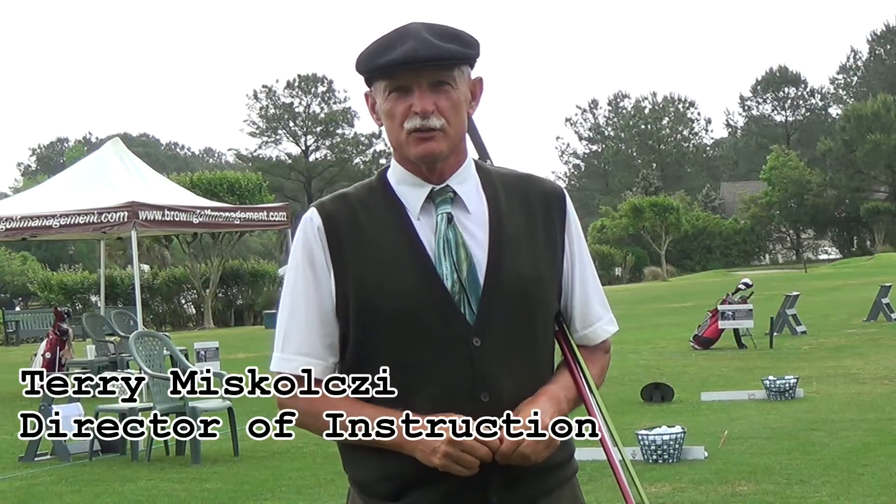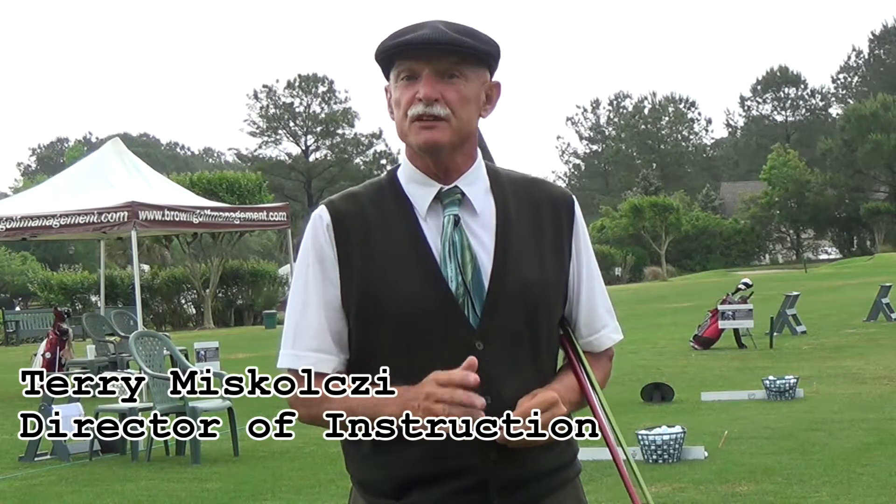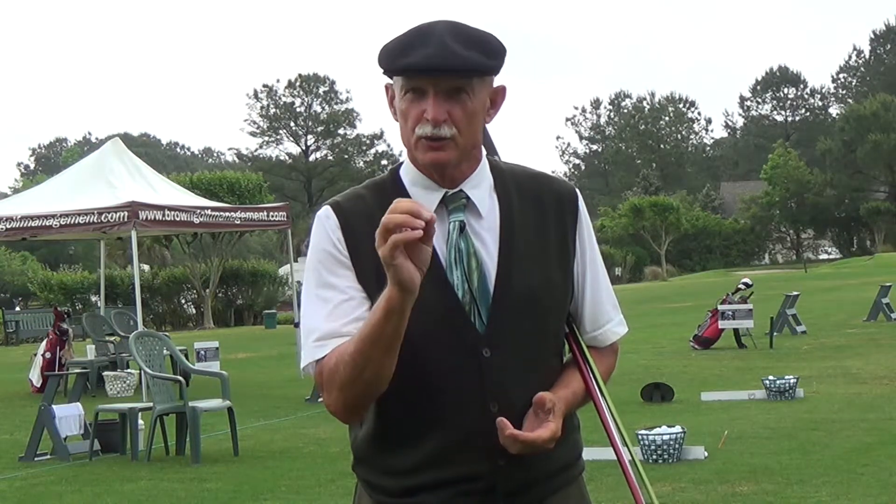Welcome to your Tea Time Tip. I'm Terry Mascolsi, Director of Instruction for Brown Golf here in Bluffton, South Carolina. Today I'm going to be talking about a word, a term that gets in the way of your performance. And the term is called 'address the ball.'